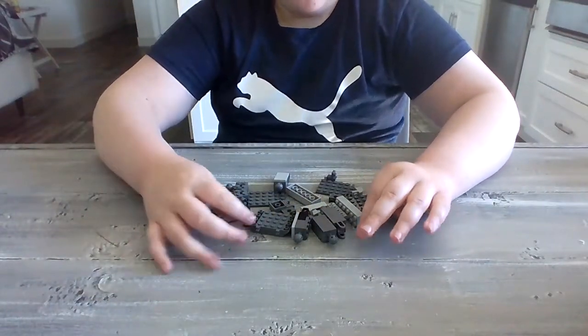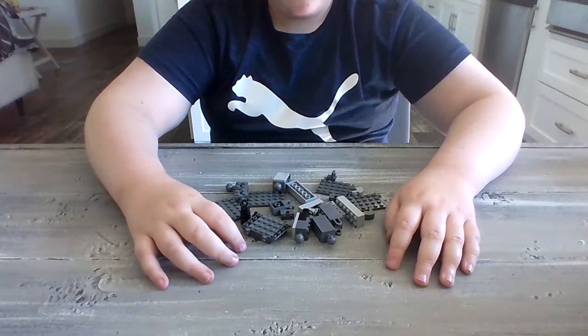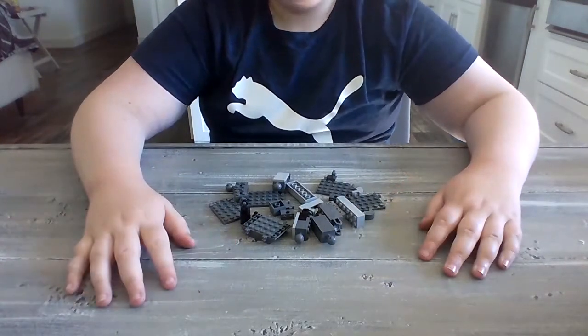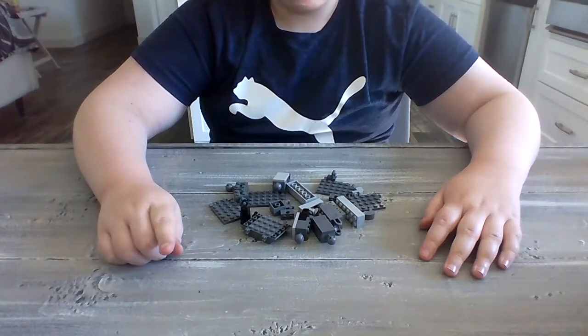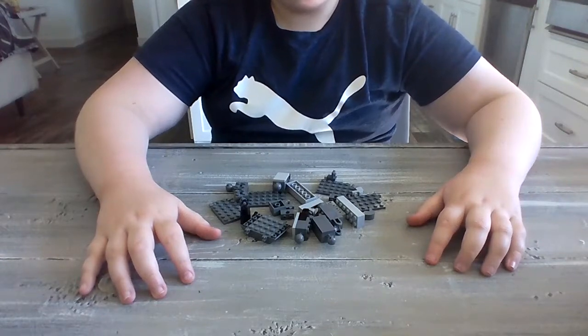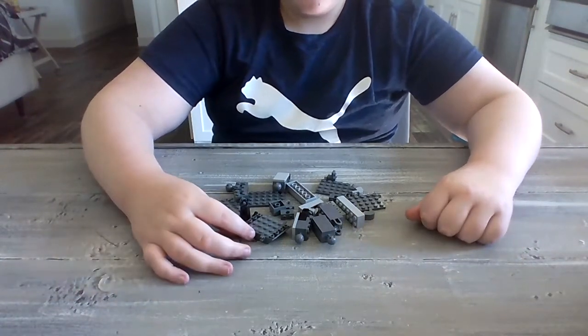Hello everyone, I'm the Review Tamer and today I have another LEGO tutorial with you. Today I will be building a portal, just for fun. Stay tuned until the end because we are going to do something really fun with the other two builds that we built. Anyways, let's start.